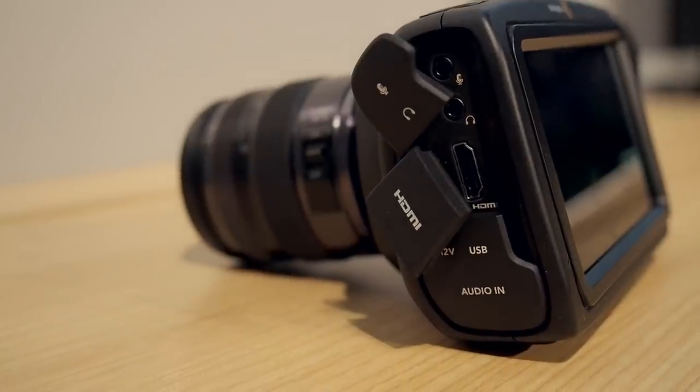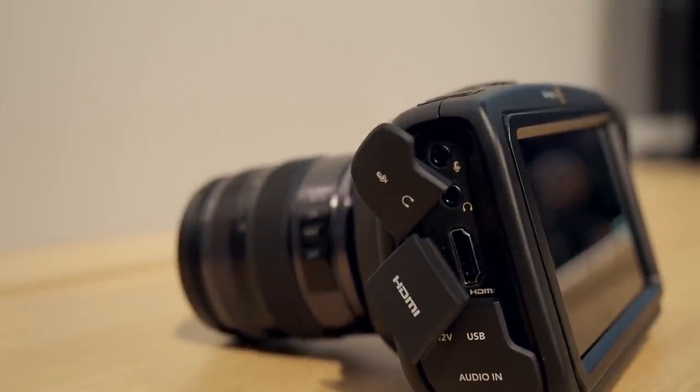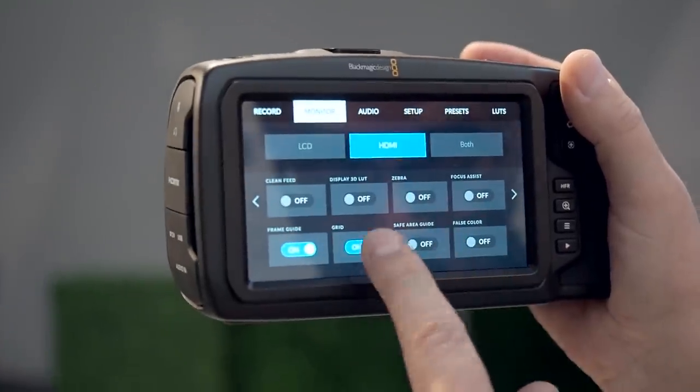This is the Blackmagic Pocket Cinema Camera 4K. It's a 4K camera that shoots up to 60 frames per second in 4K, 120 frames per second in HD windowed, and you can shoot stills. It records on CFast 2 cards as well as SD cards, and it has a full HDMI out. It's got a mic input, and a USB-C output so you can record to a larger drive. It's got a nice 5-inch touchscreen so you can pop around menus pretty easily.